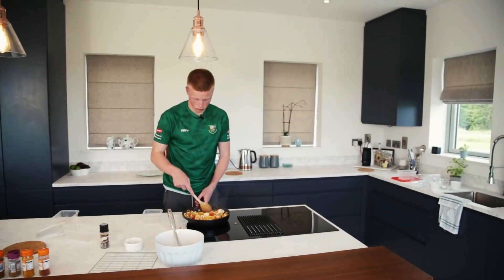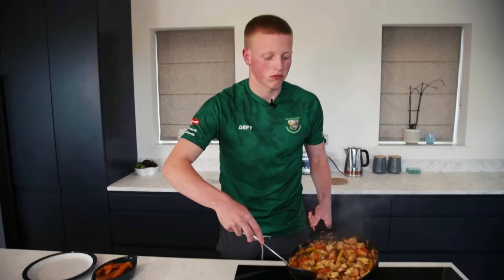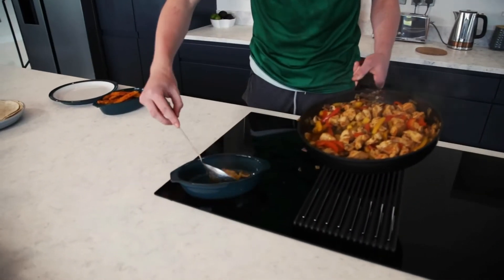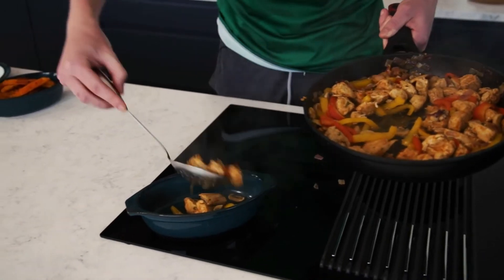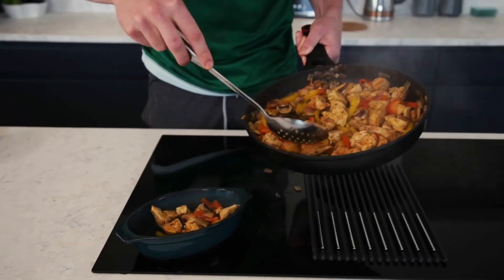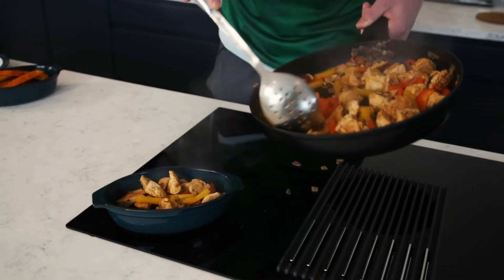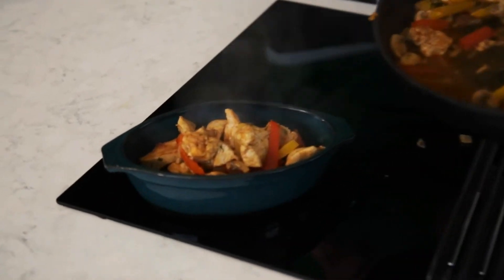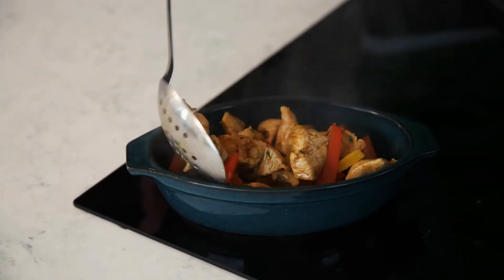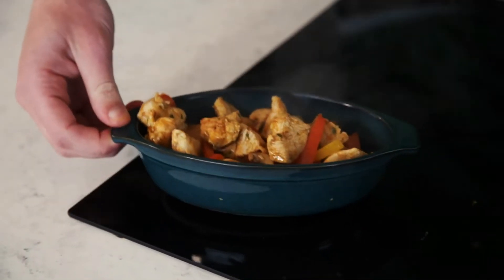Now that our chicken and all our veg are sweated down and ready to go, we're going to start plating it up. We've got the lovely veg with our chicken, which is high in protein. The veg is good for vitamins as well, and our sweet potatoes are there for muscle growth and repair after intense training sessions. So once we have all that, we can start prepping it.